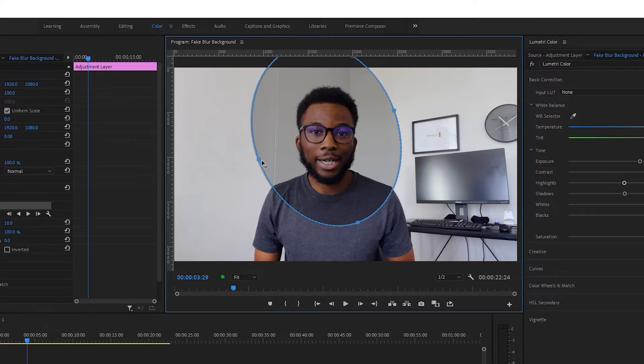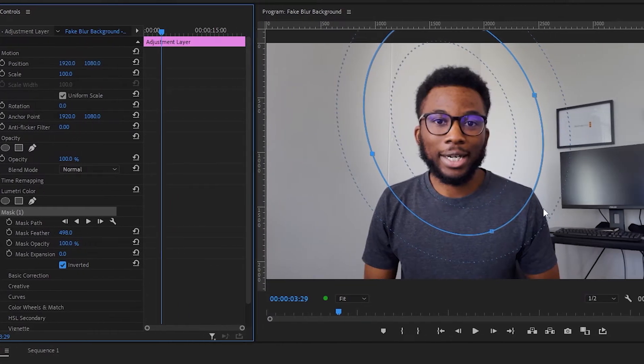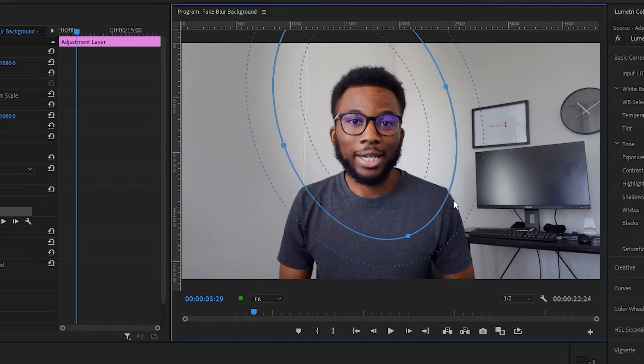You want to draw a circle and sort of match the light source in the footage. As you can see, there was light coming from the right side. Then you raise the feather up to about 500, and then you invert this so that it's affecting everything apart from your circle or the subject. It's a small effect, but it actually helps your audience be more focused on the subject. Before, it was equally exposed, but now the subject is a little bit more exposed than the rest of the frame.